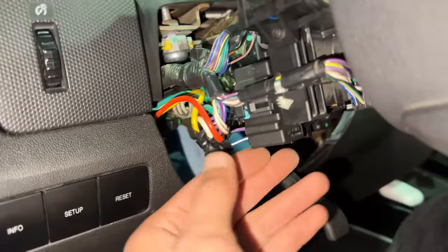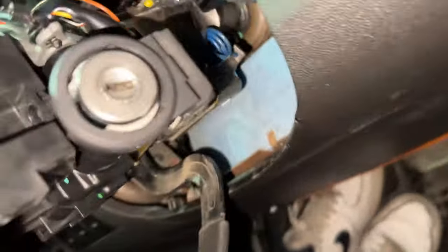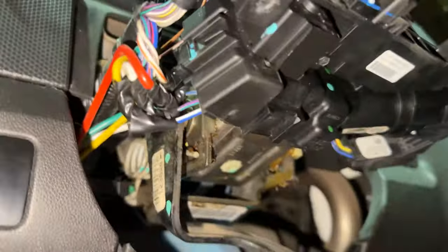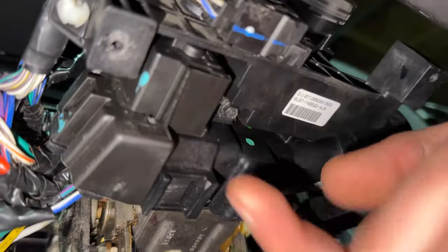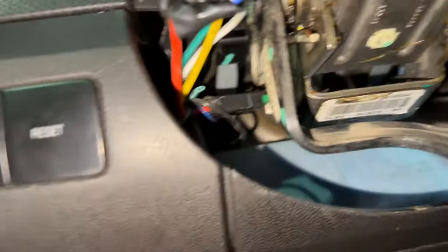Here you have your ignition switch, and we're going to be removing this whole assembly today. We need to remove this screw as well — this is a Torx T20, but in my case it's a 5.5 because I made it easier on myself. The screws are slightly different lengths and I'll be installing it properly upon reinstallation. There's also one underneath right there — same five-and-a-half millimeter just like the others.